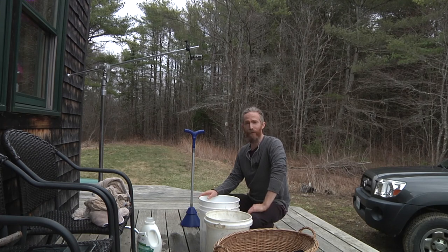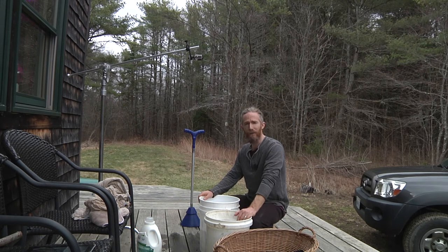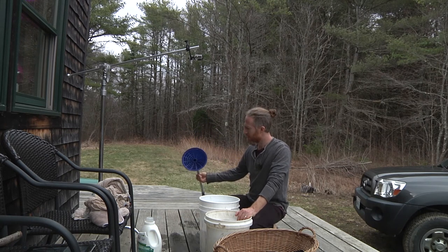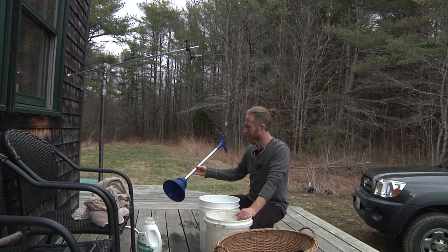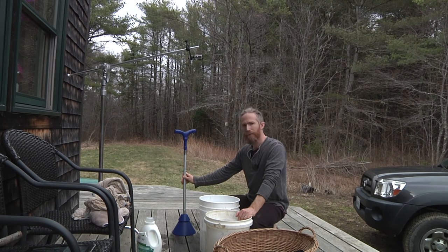So that was a lot of work for a quarter of a bucket of diapers. But I think if I had gotten the soap amount right to start with — like maybe a quarter of that spoonful — it would have gotten rid of a lot of the rinsing work and that would have been getting closer to manageable. If we go with this thing, we'd probably be doing it every day or every other day. Ten minutes every other day — I think that might be doable.